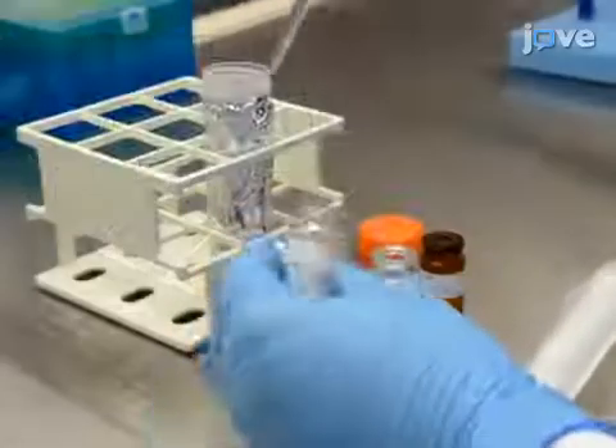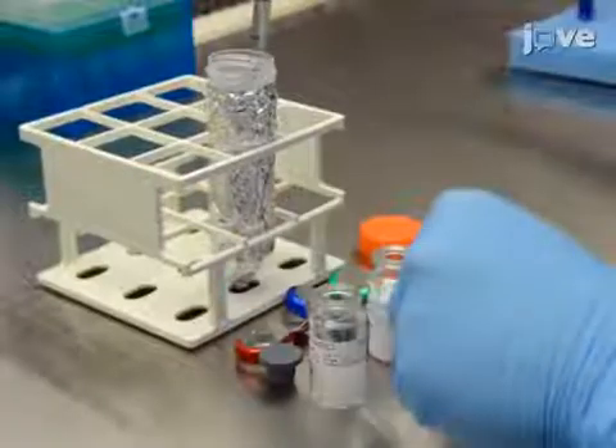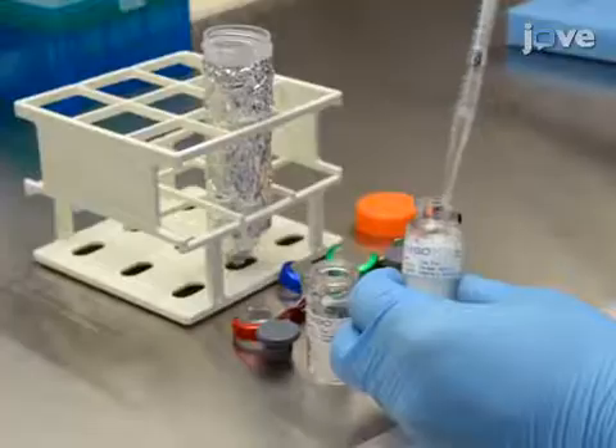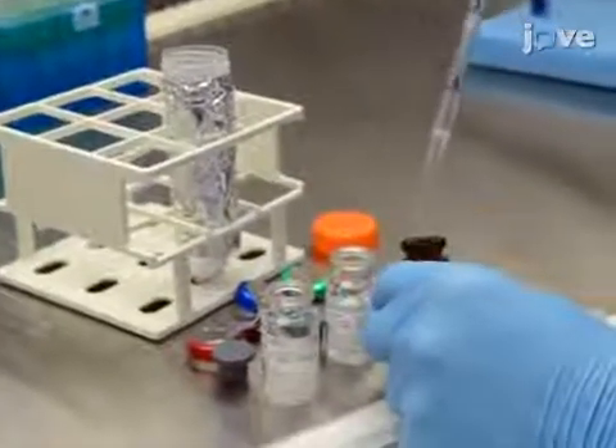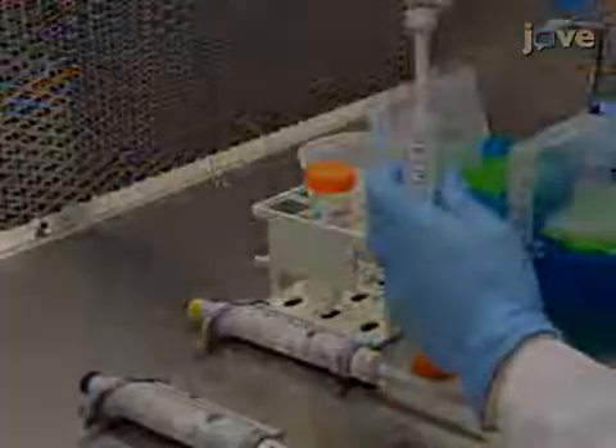To form the hydrogel bioinks, first dissolve the base material components from the hyaluronic acid hydrogel kits into individual aliquots of the water photo-initiator solution. Then, combine the ECM solution.